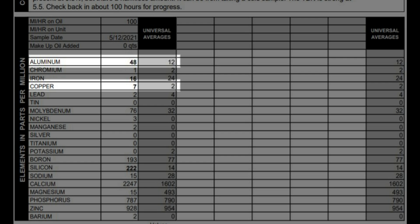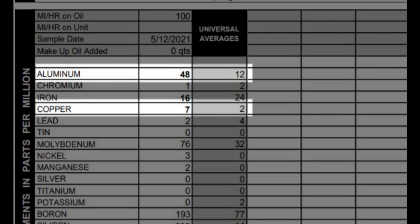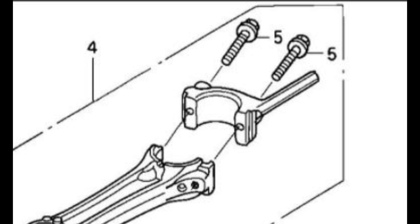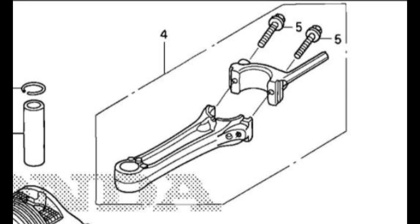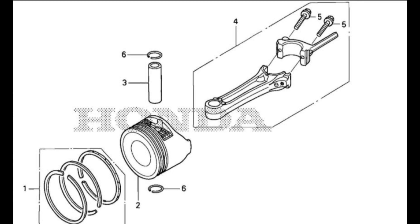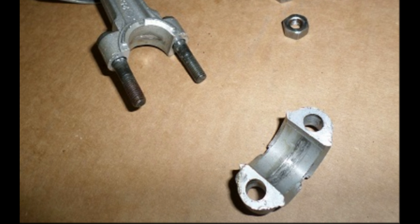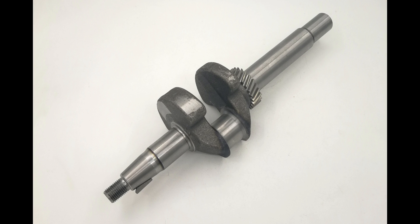The test results indicate high metal content due to the engine parts breaking in. The above average aluminum and copper levels are most likely from material shedding off the connecting rod and engine block. Since a small engine like the GCV 190 does not have separate rod bearings, the rod is made of a copper-aluminum alloy that is softer than the crankshaft and is basically a bearing in itself. As the rod surface seats itself onto the crankshaft, it will release minute amounts of copper and aluminum into the oil.